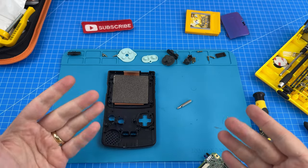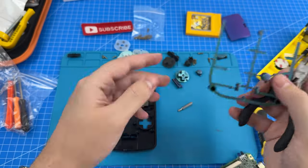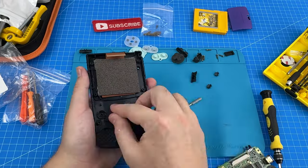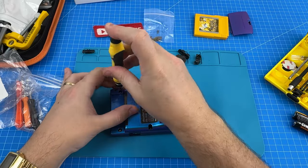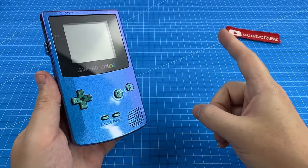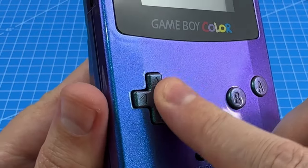Let's get our new chameleon buttons installed. And here is our gorgeous Chameleon Game Boy Color with these breathtaking new green chameleon buttons as well.